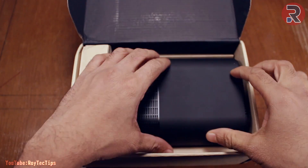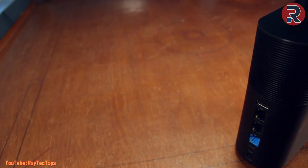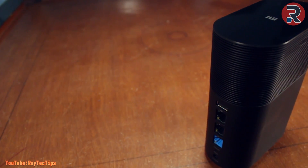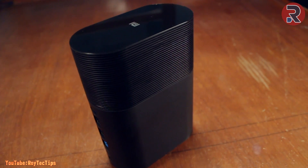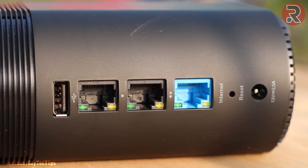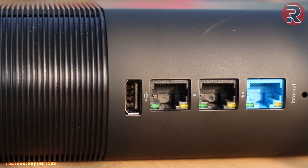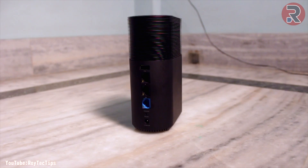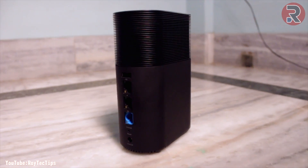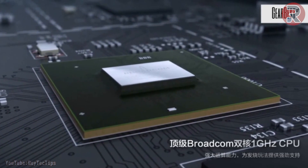This is the router itself. It has a nice piano finish and looks like a WD My Book external hard drive. It's lightweight and the build quality is average. On the back of the router we have a 12-volt power input, a reset button, one WAN port, followed by 2 Gigabit LAN ports, and a USB port. The router is super powerful — it's powered by a 1 GHz dual-core processor and 256 MB RAM, which is more than enough for any home user.